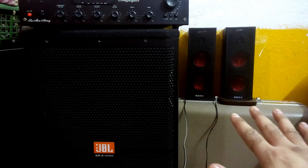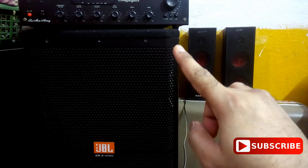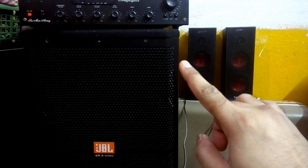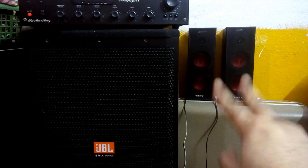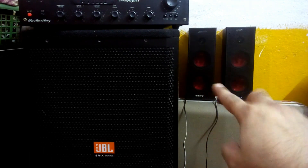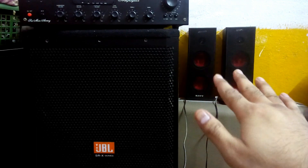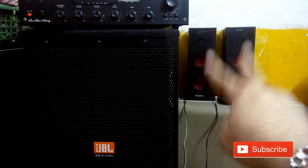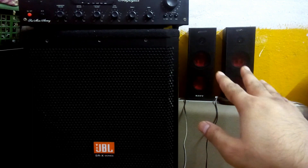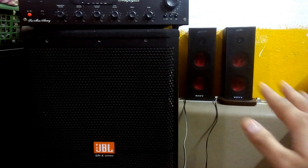I know these two are kind of a mismatch, but since this amplifier doesn't have any tone control, these two speakers are the best choice for the channels. When you play audio from this amplifier through these speakers, you don't even need a tone control, because they make a balanced sound — there's a 3-inch woofer and tweeters. Now let's check the sound.